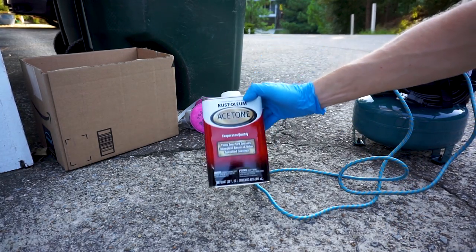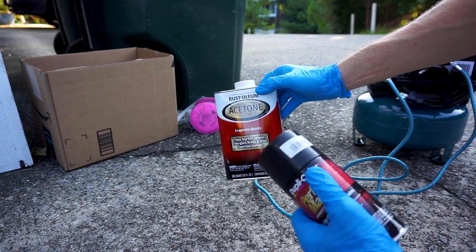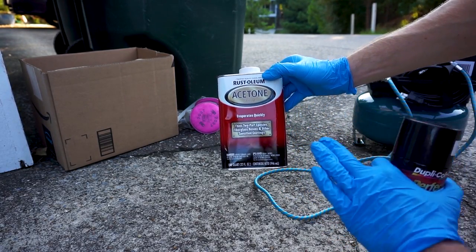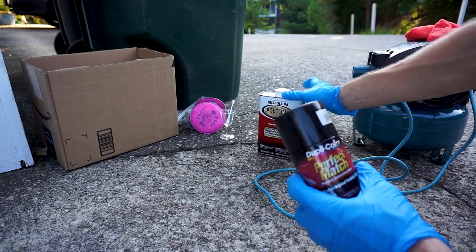In today's tryout, I'm going to be using the acetone to thin the paint. In a perfect case scenario, you'd use the paint thinner — the oil based one.